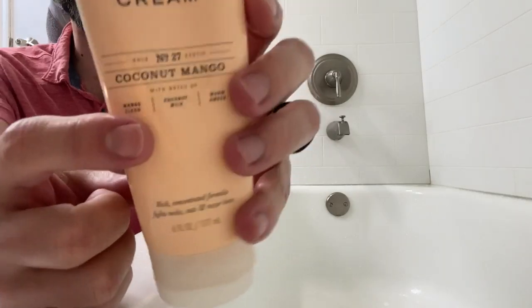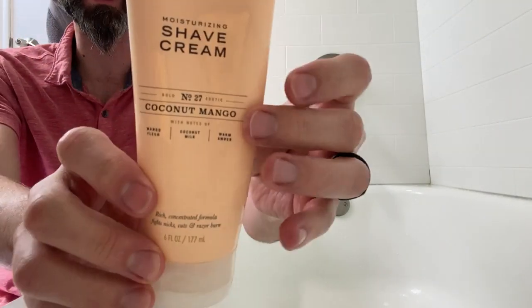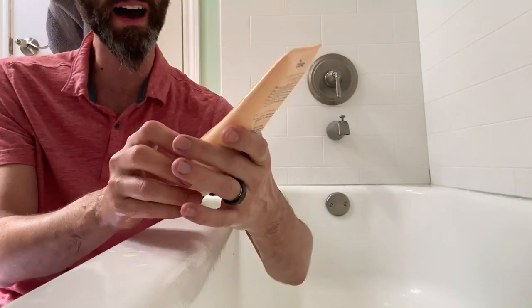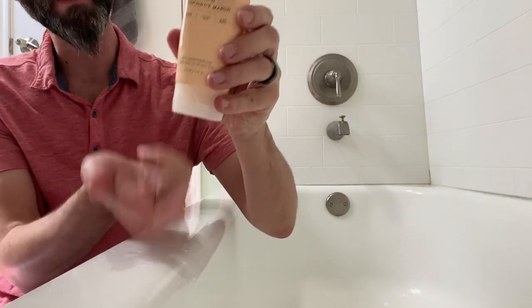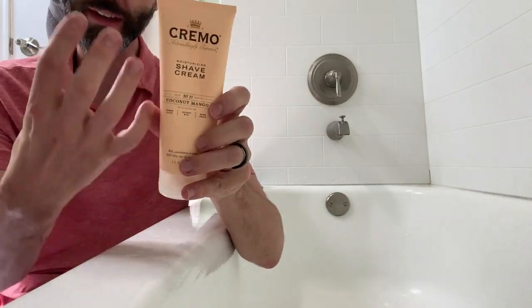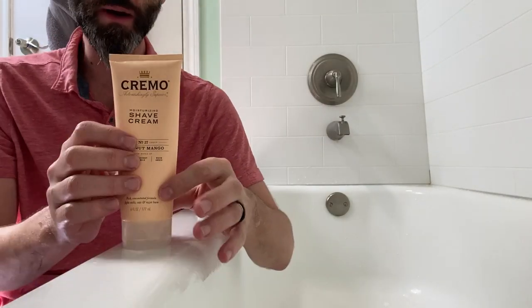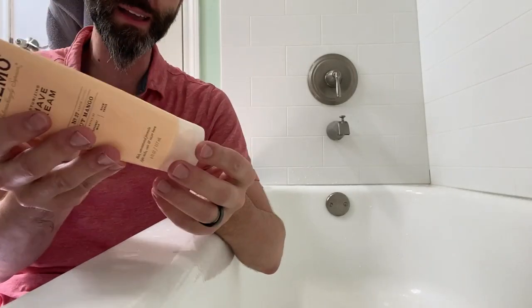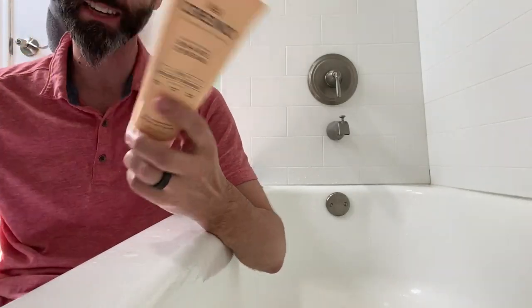This one is the coconut mango variety, so it smells very nice and gives you those tropical vibes. I really like how they have the cap on the bottom so gravity can take hold of it, and while it's just sitting on the tub you can easily squeeze out the last little bit whenever it's time to change out to the second bottle.